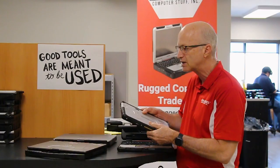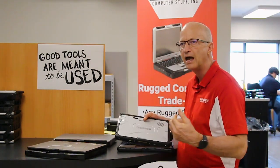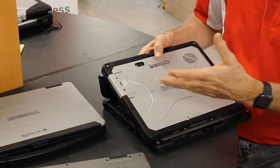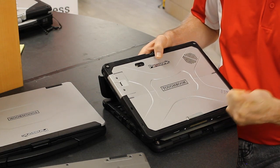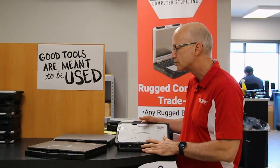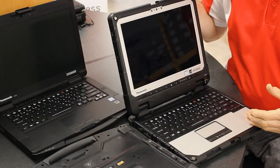The serial number is specific to the particular tablet or laptop you're dealing with. Really what it does is asset tracking — you'll be able to track this asset — and it also tells Panasonic whether the unit is under warranty or not. That's how Panasonic tracks that.